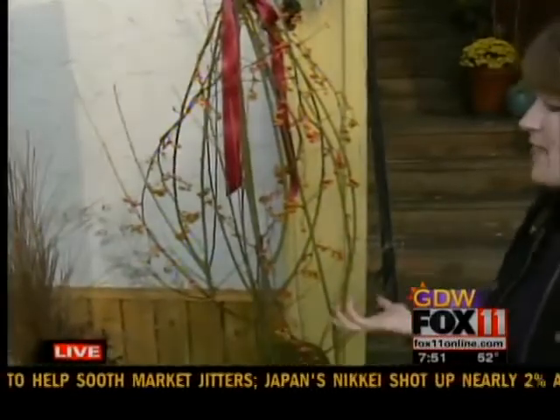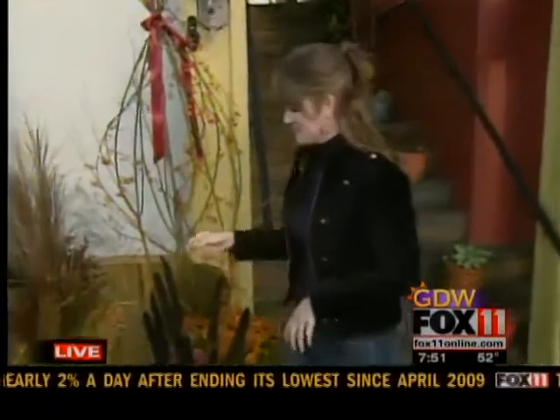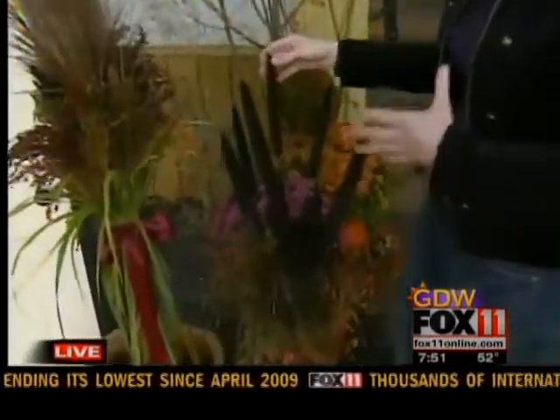You can add evergreens for Christmas and then come spring, take the evergreens out and add some plants around the base of the pussy willow. Oh, that's a great idea. Yeah, I love things that you can transition through seasons.